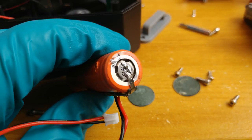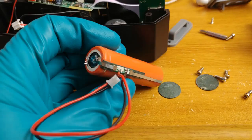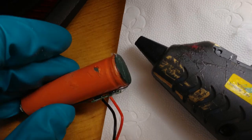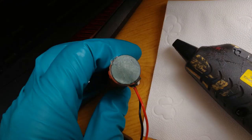I gently de-attached the nickel strip welded to the 18650 cell and used loads of solder to attach the charge controller to a fully operational 18650. I do not have a proper 18650 welder, so I had to do it with solder. Remember to use flux and scratch the surface of the 18650 electrodes to get a good solder attachment.